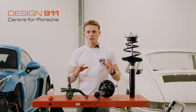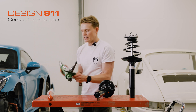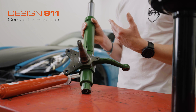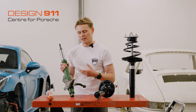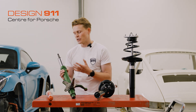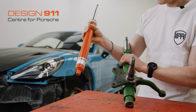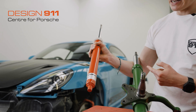Here we have dampers all through the ages of different 911s. This damper here is from an early 911, where the damper leg and the steering knuckle are all one — they're integrated together. There are some cases where the damper is actually an insert into the leg and you can replace the damper if it fails. This is an example of a damper insert that would slide into the body of the damper.